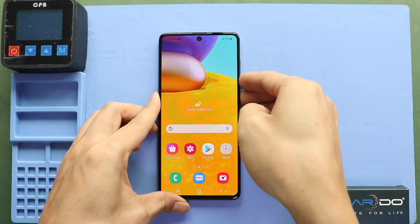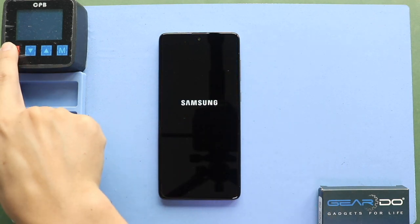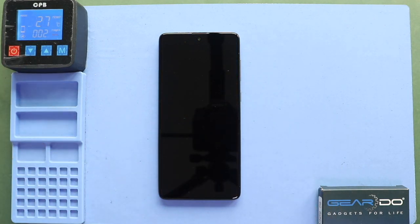Hi everyone, welcome back to Geedo. Today we are going to show you how to replace the battery on the Samsung Galaxy A71 4G mobile phone.